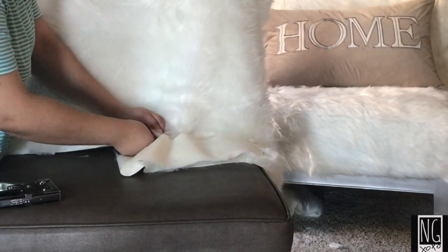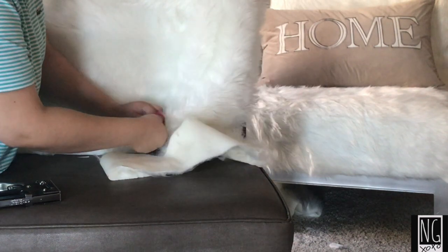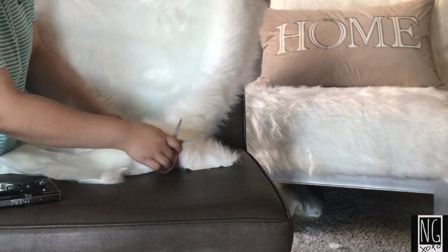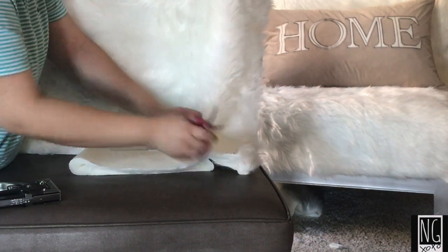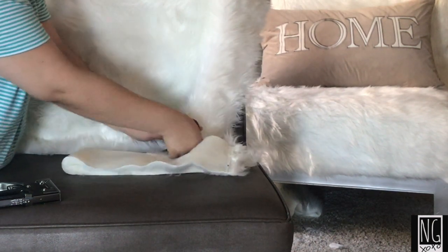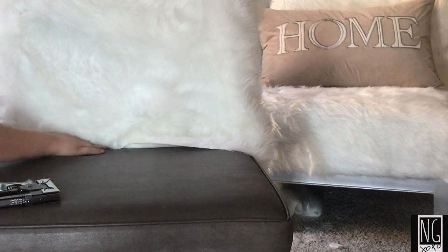Here I am cutting off any excess fur at the crease of the chair because my chair did not have a deep crease to tuck in the extra fur. You really don't have to do this step if your chair has room for the extra fur — mine didn't, so I had to cut it. I did recycle my fur scraps; you can also use any extra fur scraps for decor or further projects. The fur is just very nice and smooth and pairs up well with anything.